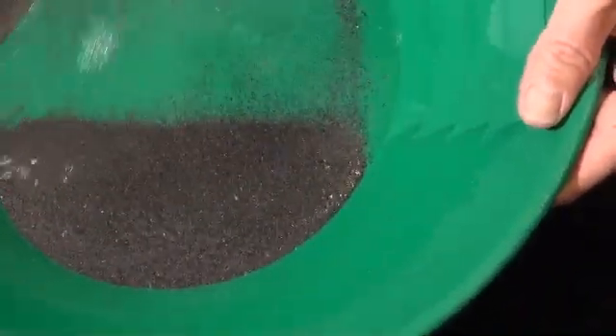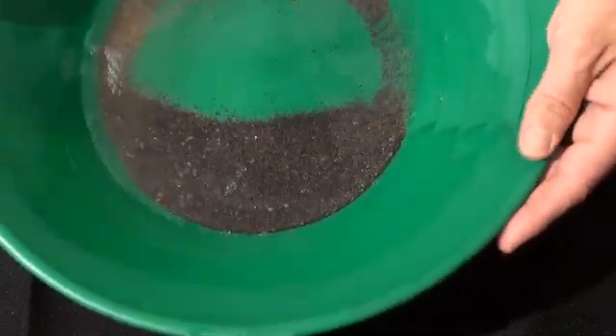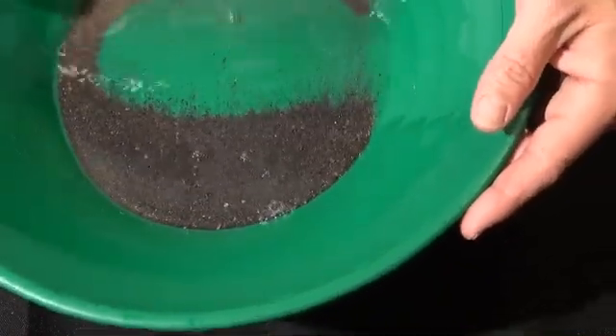I don't have all day to sit here and do this. When you're really down to this mud or this pudding stage, tapping sometimes really doesn't help, because those fines will not work back up against this thick, thick mud.